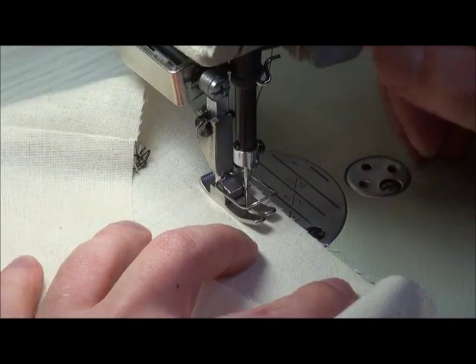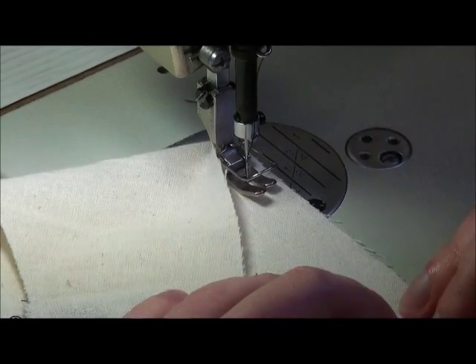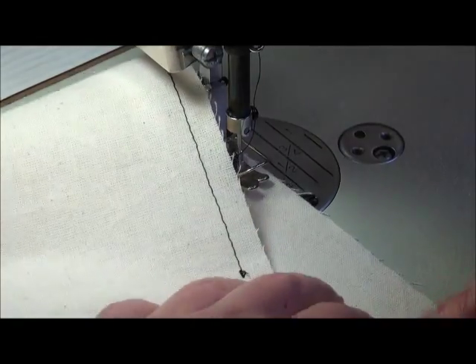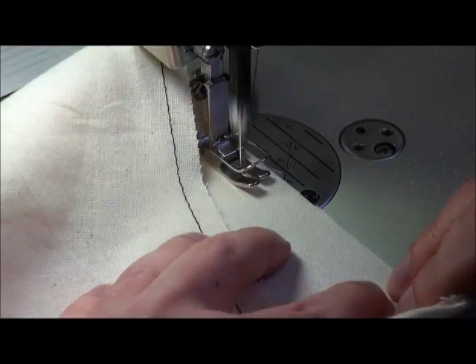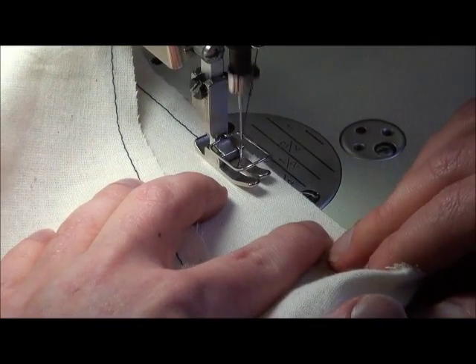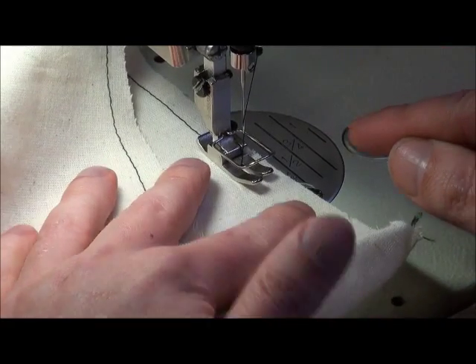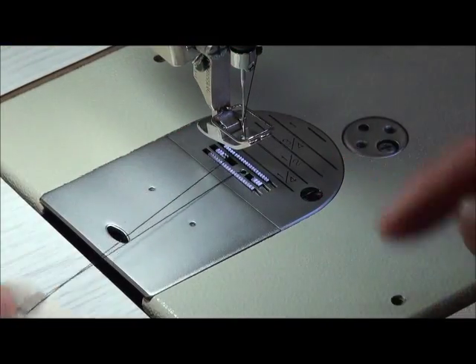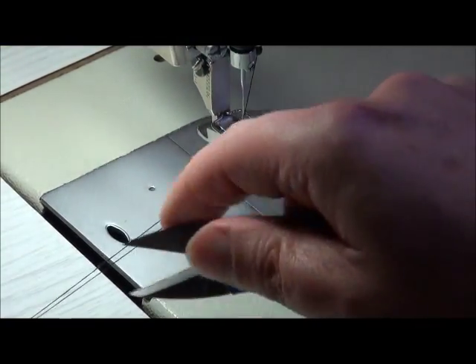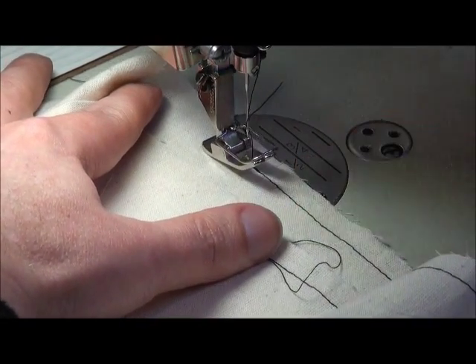Just do a back tack here. I've lengthened my stitch length up to a four so it's a longer stitch, and we'll go around sewing on the inside of the sleeve until we get to the other notch. At the end here it's really important not to use your cutoff — what you need to do is stop sewing, lift your foot up, and actually pull the thread out.